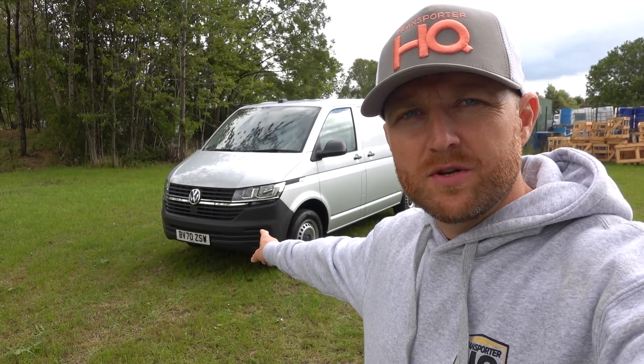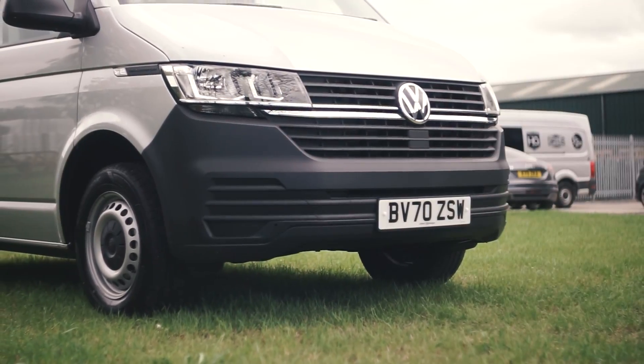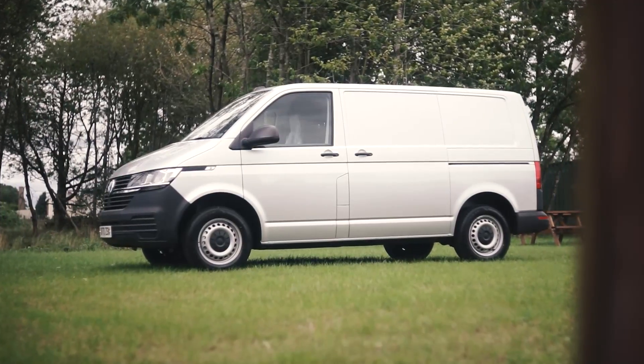New van day here at Transporter HQ. Brand new, unregistered — shows a 70 plate but it can't be registered yet because the 70 plate doesn't come out for a few days. T6.1 Start Line. First of all, to get you hooked: why is it here?